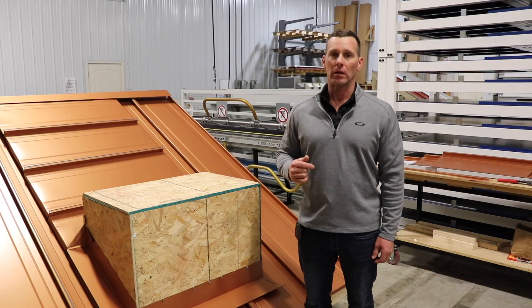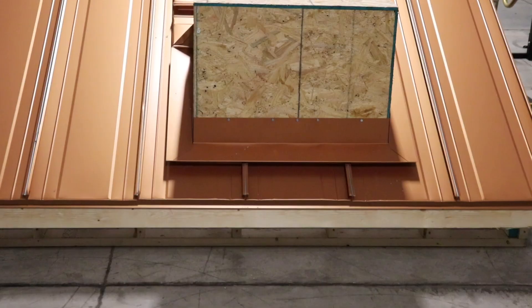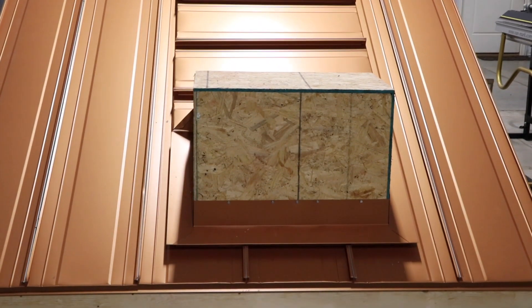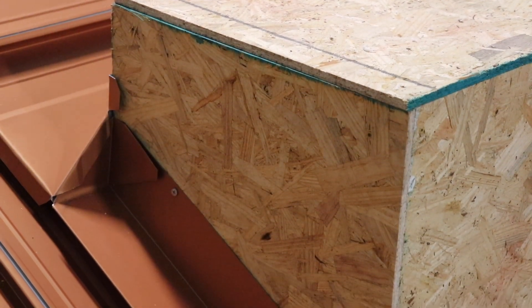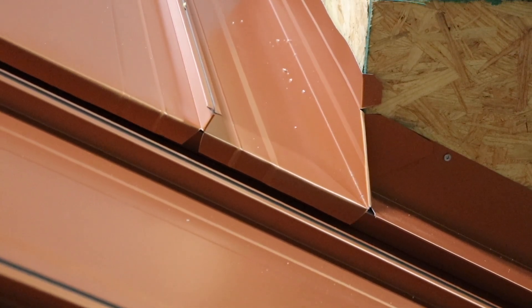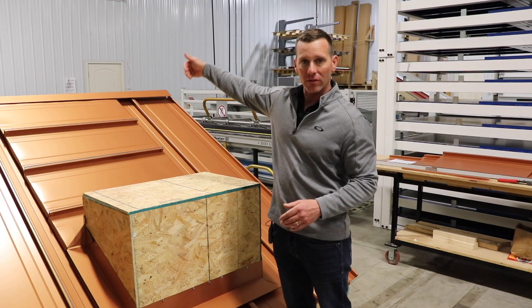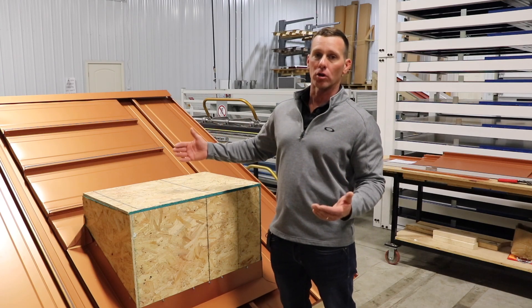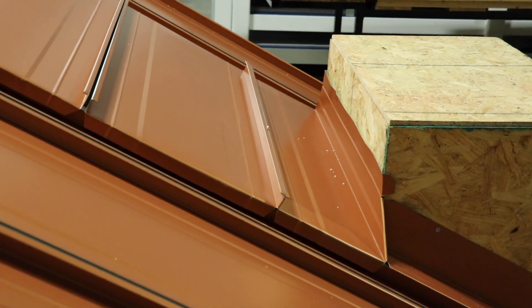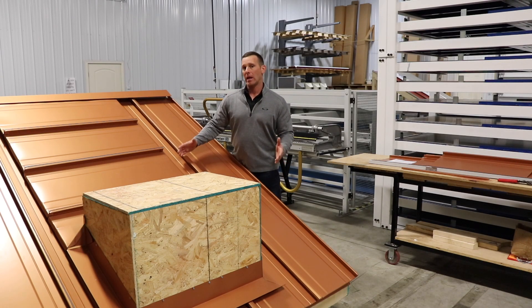Reason number four is a thing called the traverse panel detail. This is a detail used behind chimneys, HVAC units, skylights, or curbs like the kind found on a restaurant. This box represents that obstacle — the chimney or skylight. Instead of directing water straight into the back of the curb or rooftop obstacle, we divert it to the side with traverse panels. The same 138T panels are set up sideways, taking water from behind the obstacle and putting it off to the side, giving us a leak-free flashing.